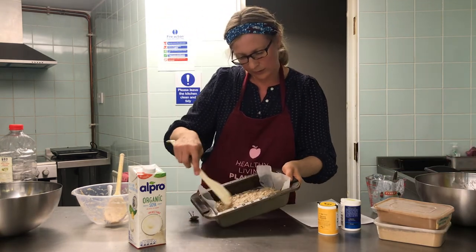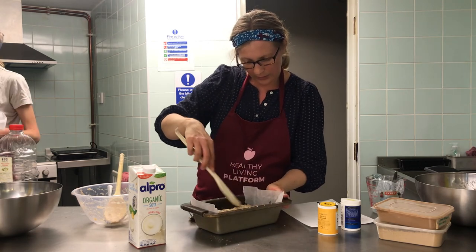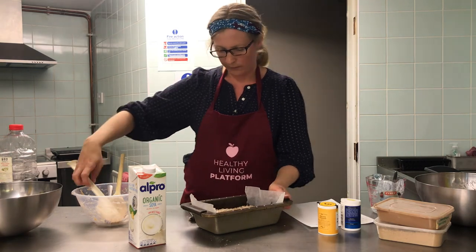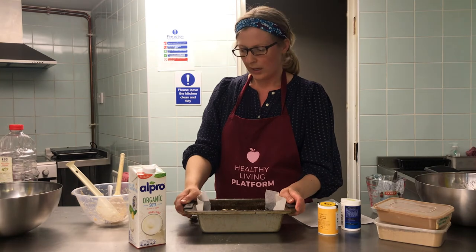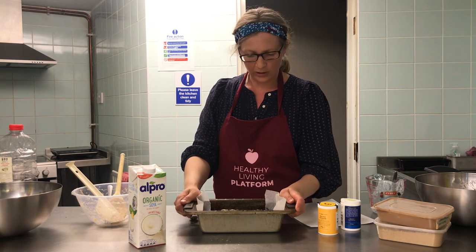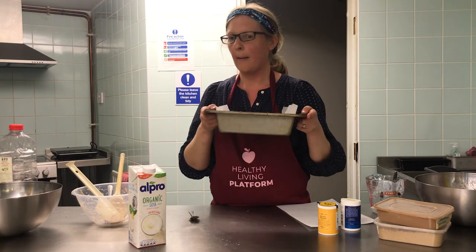I've scraped the batter into the loaf tin and smoothed the top over. I've preheated the oven to 200 degrees and I'm going to bake it for 30 minutes. I'll check it after 30 minutes with a fork, sharp knife, or skewer to see whether it comes out dry. If not I'll put it back in for another 10 minutes or so.